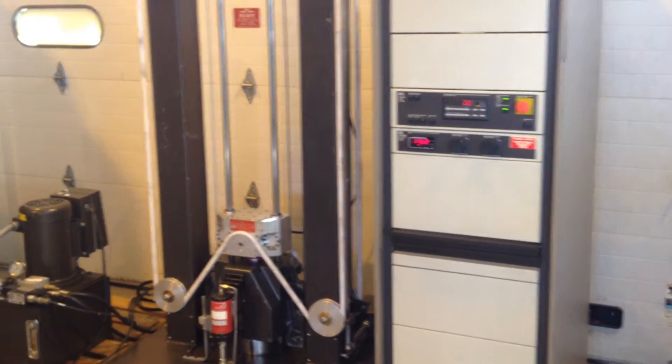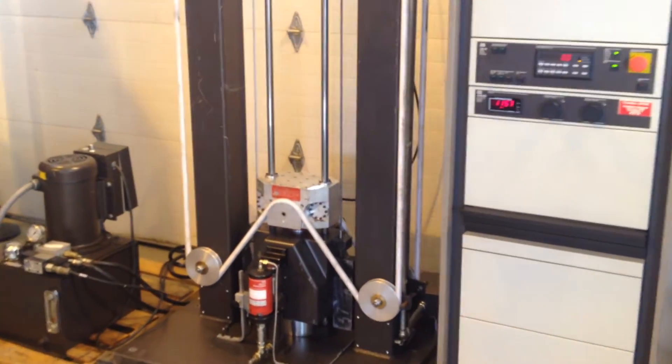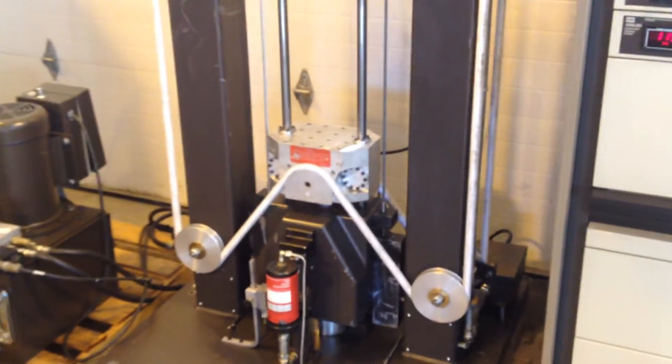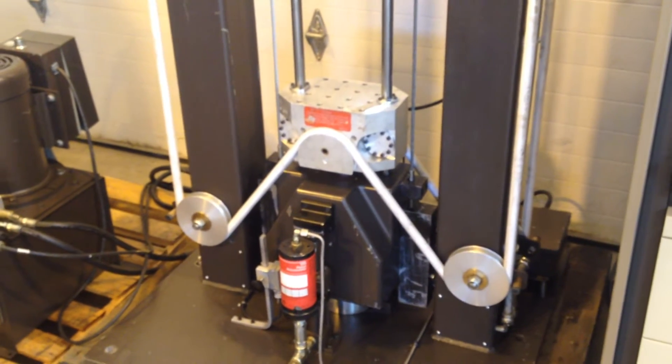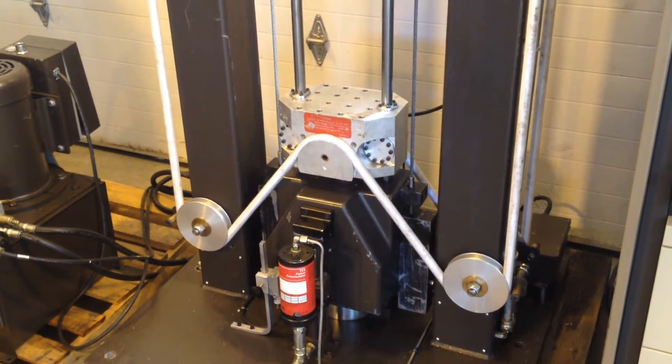We're going to do a quick test on an MTS shock test system. It's a drop testing type and this has the high velocity option with the bungee cord, which is currently installed.